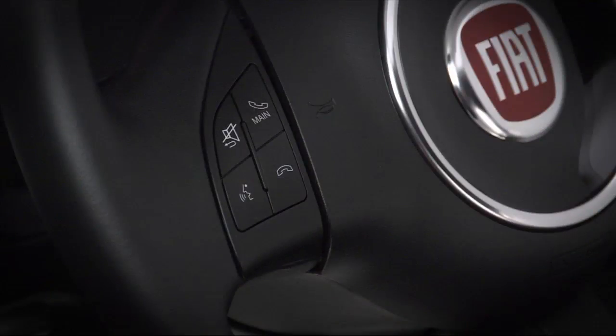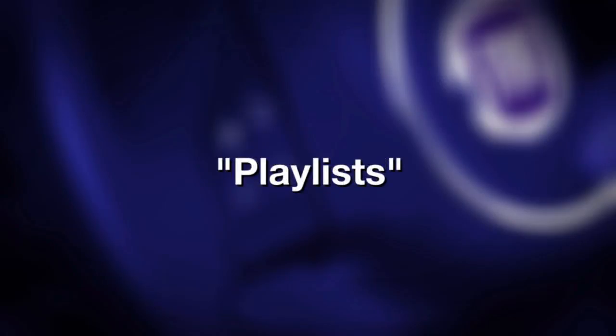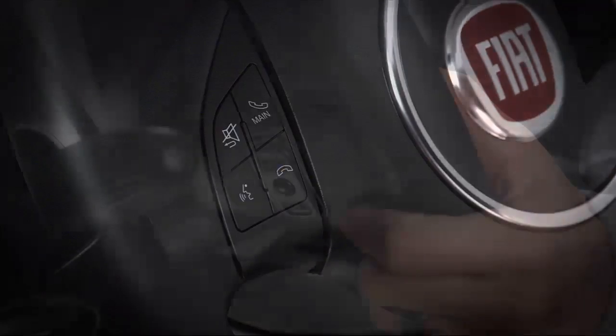To use voice commands, press the voice recognition button and say "media player." Now you can make your choice by saying artists, genres, albums, playlists, or folders. Complete the selection using the steering wheel buttons to make your selection.